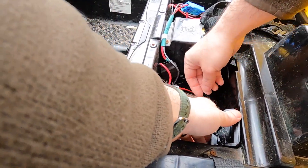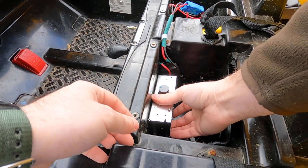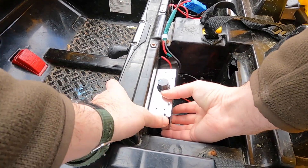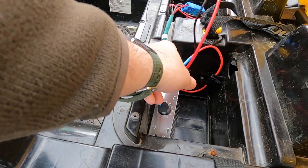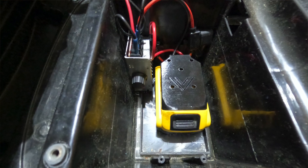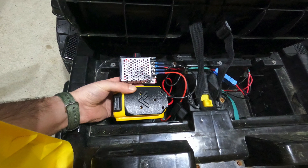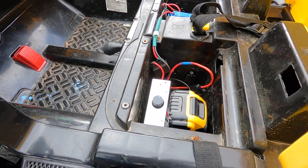I didn't secure any of this stuff into the Power Wheels, and I'm really glad I had not. Full disclosure: after about five to ten minutes of my son driving around on this thing — right after I had enough video to make this video — the voltage regulator actually just straight up died. So I ended up swapping it out for another one I ordered a few days later. Here's a picture of what the final assembly ended up looking like, and in the description, the link is to the new voltage controller I ended up with, not the original one you see here.